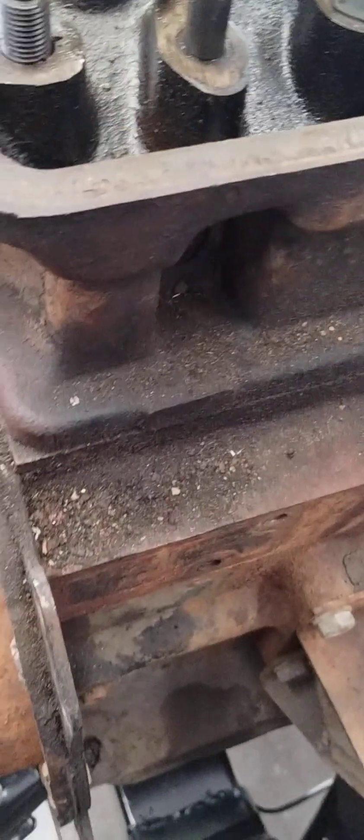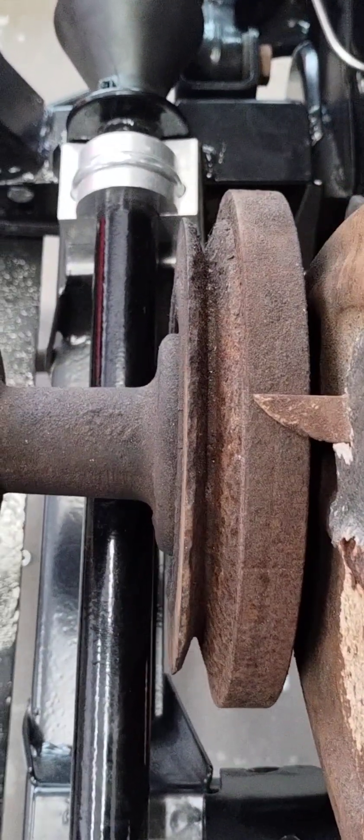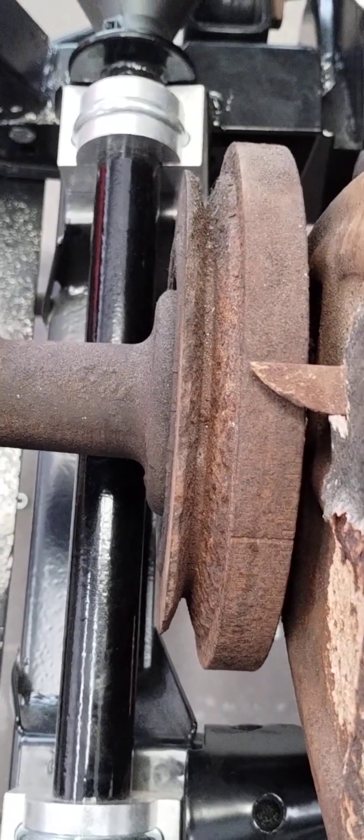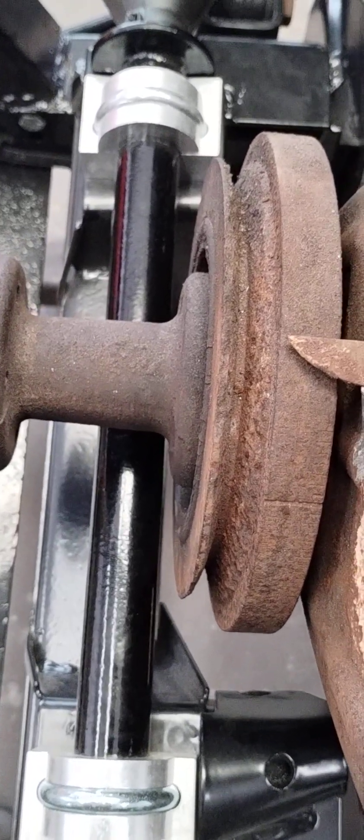That puts the whole alignment of the transmission and everything suspect. And if you actually push the whole engine forward on both sides, now you've got the very common TR6 problem of you can't get the belt off the pulley because the steering rack's in the way.